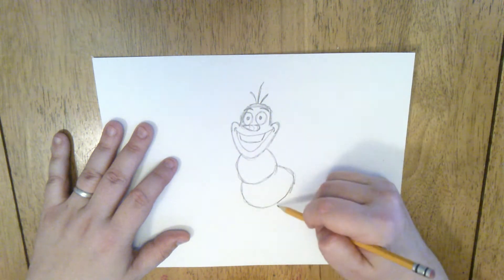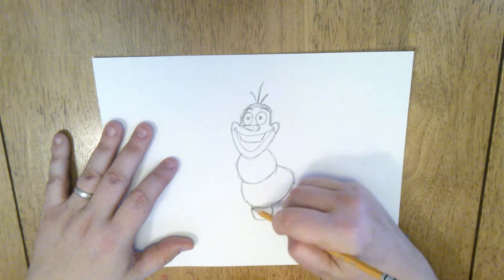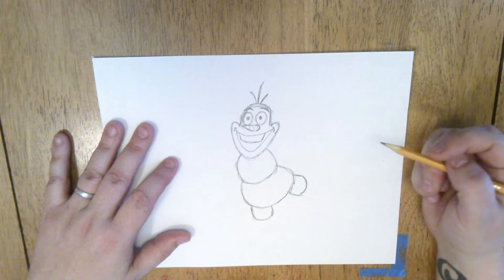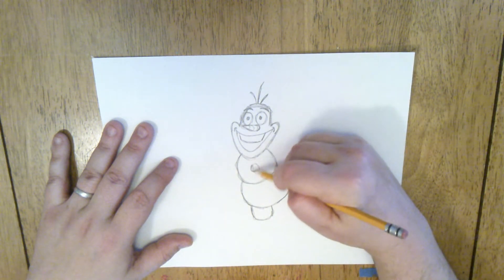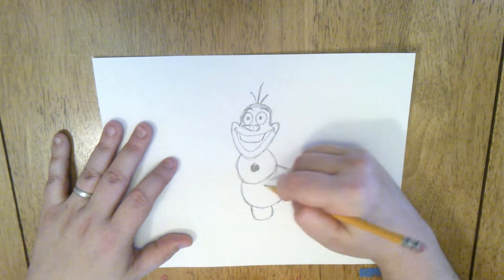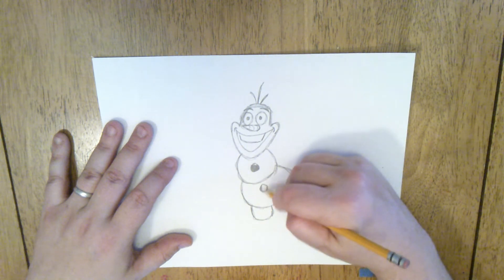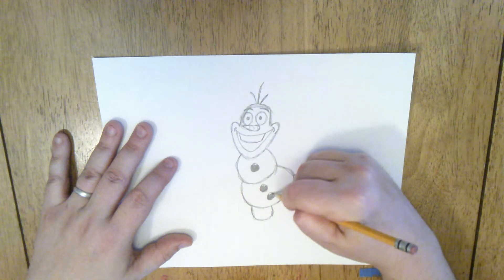Then we're going to draw his two feet. We're going to give him two round little bumps — one coming off the bottom here. Then I'm going to have the other one sticking out to the side up here, almost like he's dancing. We're going to color in three circles: one in his top section, two in his little bottom section. Those are the lumps of coal — they look like buttons going down his body.